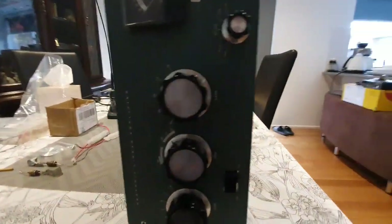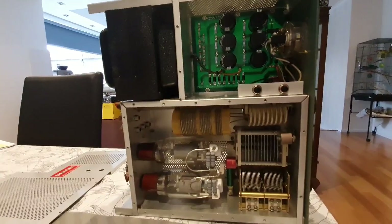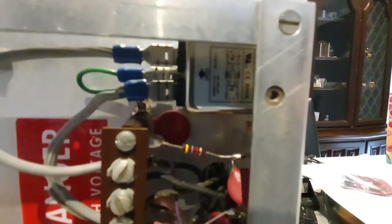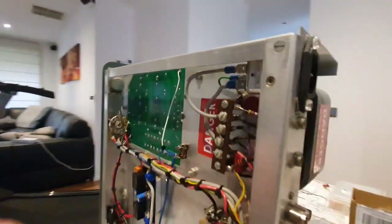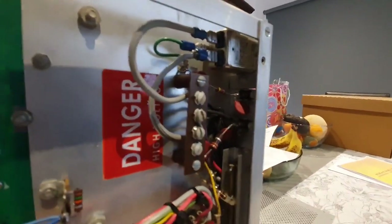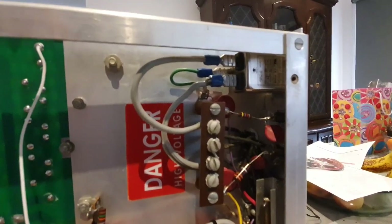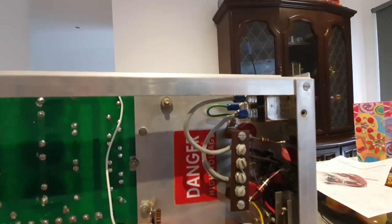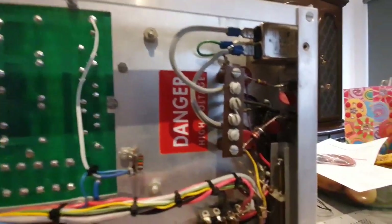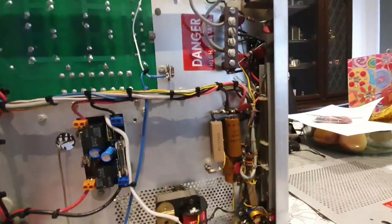Once everything is done I can start on-air power tests. Another mod I did was install a filtered IEC computer power fitting — I use these on a lot of my older amplifiers. Here in Australia we're on 240 volts. The filtered IEC helps smooth out AC ripple, which is good for the amplifier. It's not final yet — I'll neaten it up and add heat shrink when I get closer to completing the build.